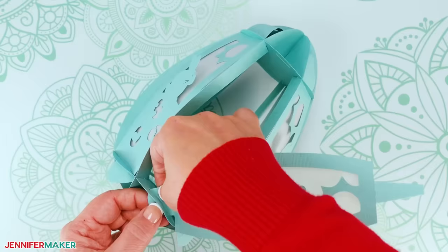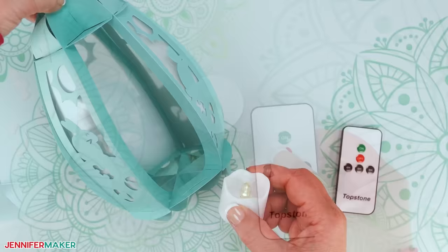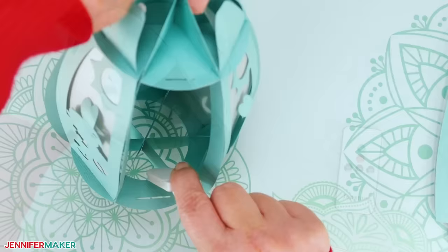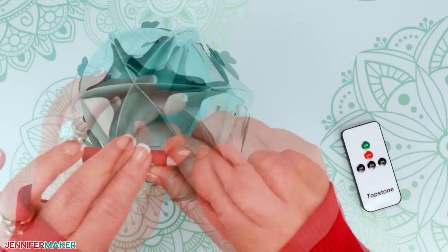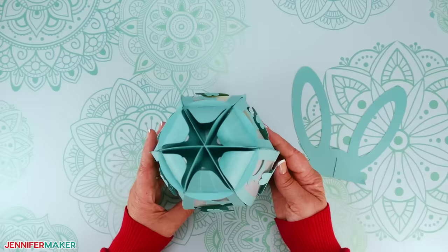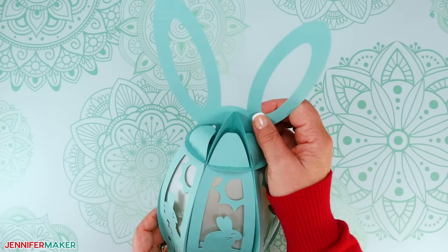Leave one panel off for now. Test your LED light to make sure it's working, and if you have a remote, make sure it responds to the remote too. Now insert the LED light into the egg through the missing panel opening, centering it inside. If you're using LED fairy lights, insert the battery pack into the lantern first, then out through a bottom opening, then insert the fairy lights. Now you can insert the last panel — don't forget to curve its top tab if you did that with the others. If you cut the optional bunny ears, decide where the front of your egg lantern is, then position the ears facing out from the front and simply slide the slot at the base of the bunny ears down onto the edge of the frame to attach them.